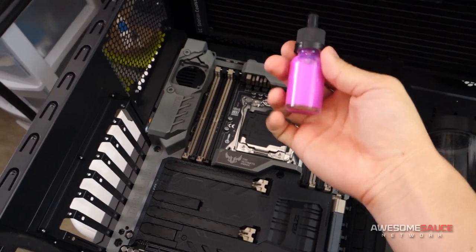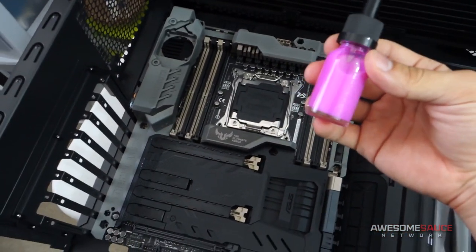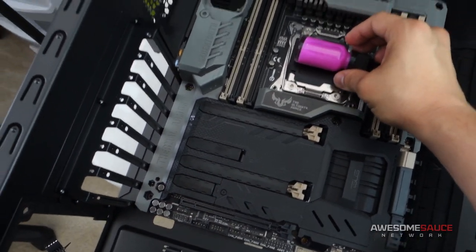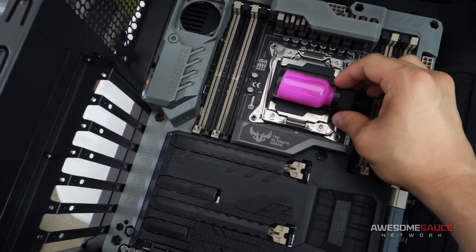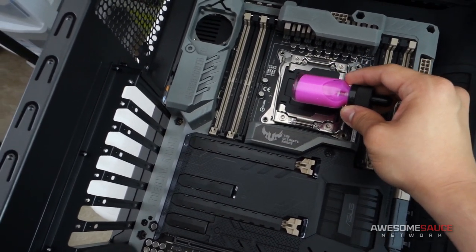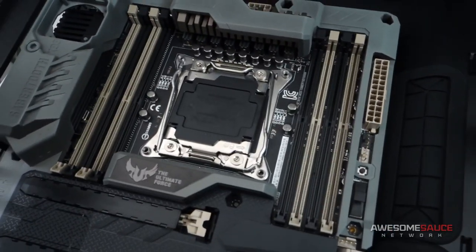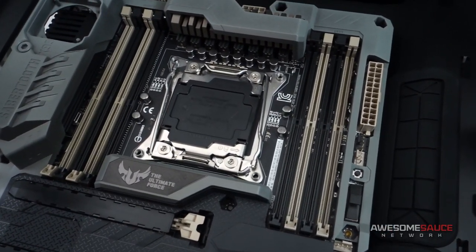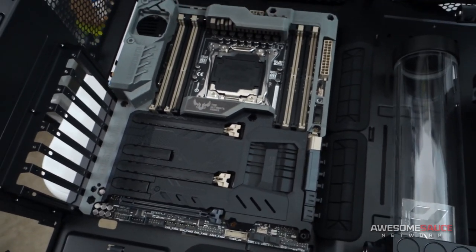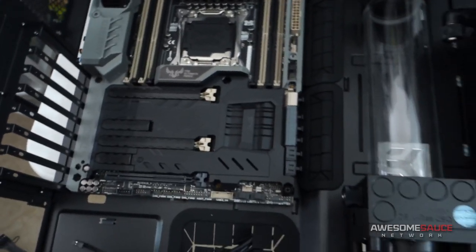I actually put some of the Mayhem Pastel Perfect Pink liquid in this little vial here so you can get a better idea of what it looks like, especially next to the other colors. So this is kind of going to be the color scheme — liquid going through all the tubes with black and gray. As far as the beige color on the Sabertooth X99, I was a bit concerned about that at first, but I'm not so much anymore because I realized that most of this is going to be covered up once all the components are installed anyway.